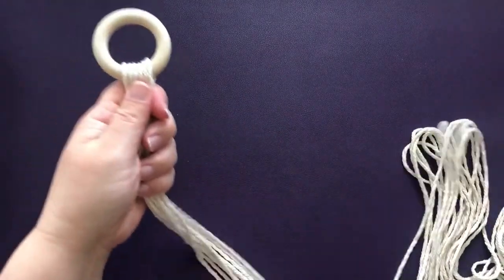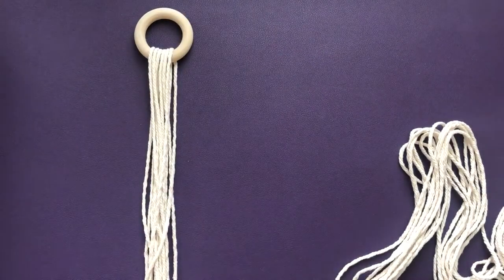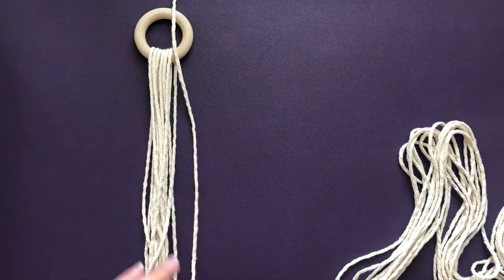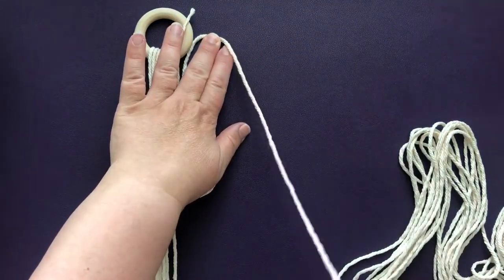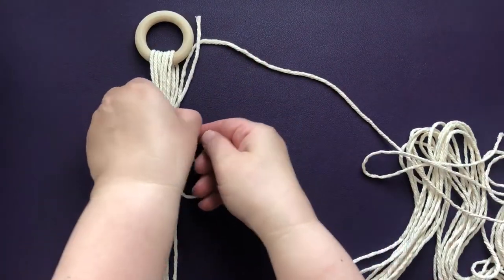The first thing we're going to do is wrap the cords together. This gives it a nice finished look and keeps the cords in place. So we're going to take another piece of cording — about 40 to 60 inches long depending how long you want to make your wrapping — and set it beside the cords and fold one end a little bit.